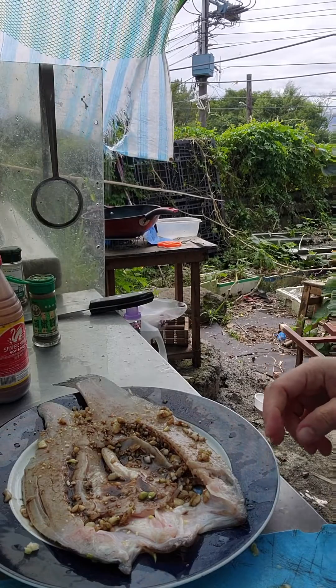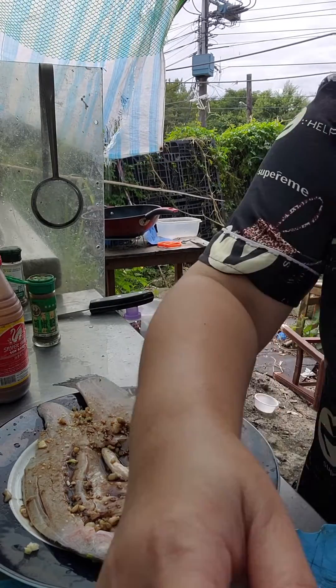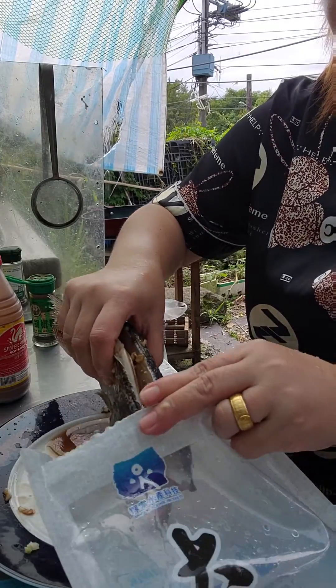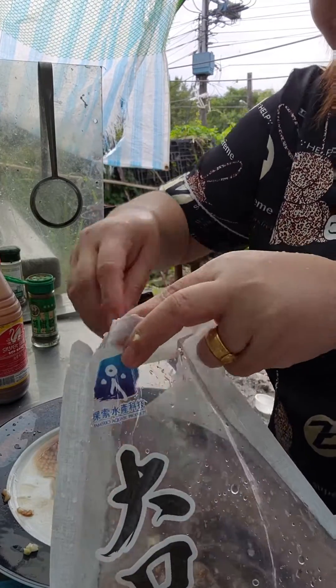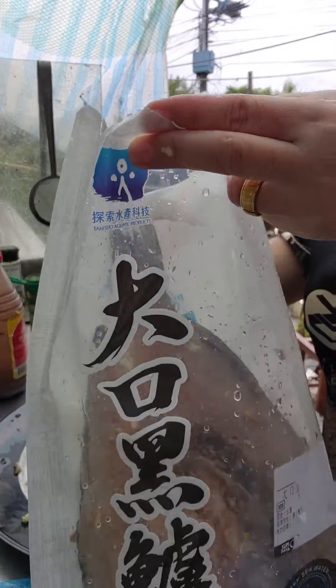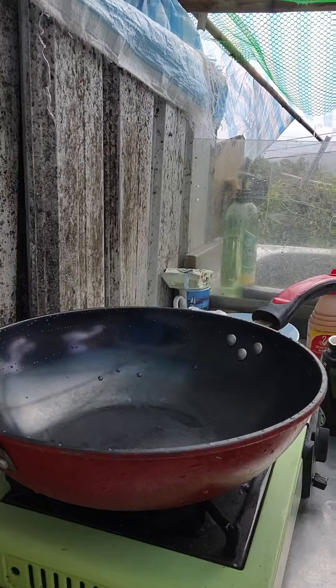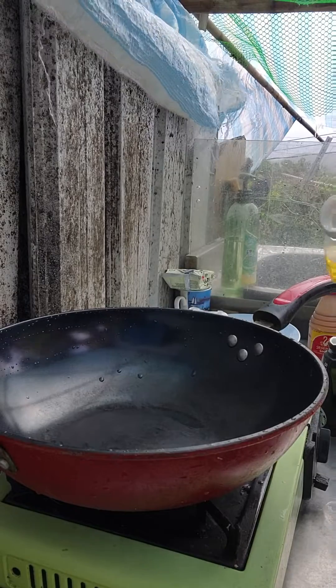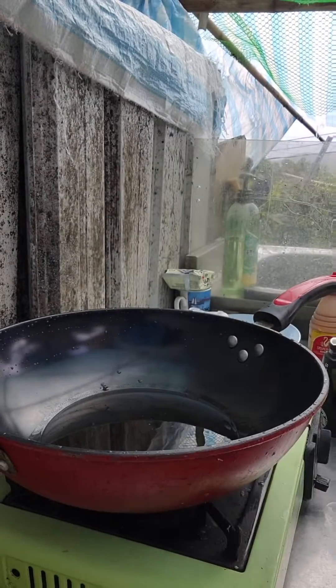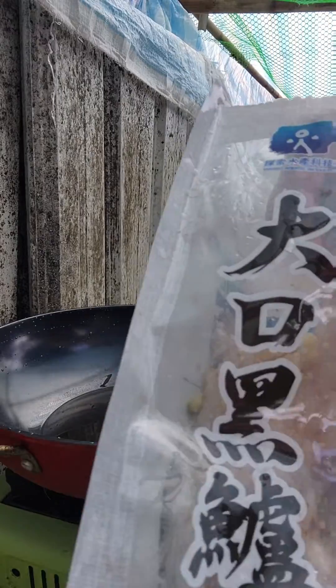This is fine. And then we put it inside the plastic. We put it back and put it in the fridge. After 2 hours marinated.